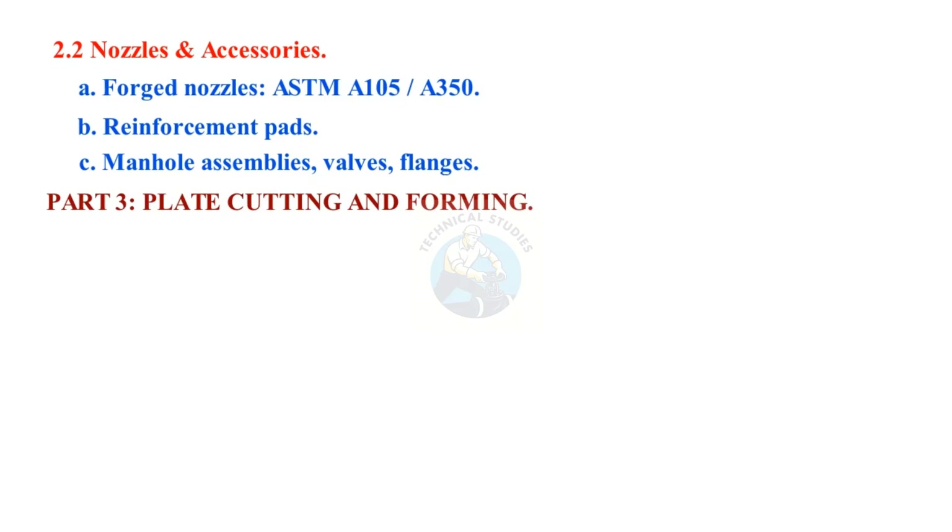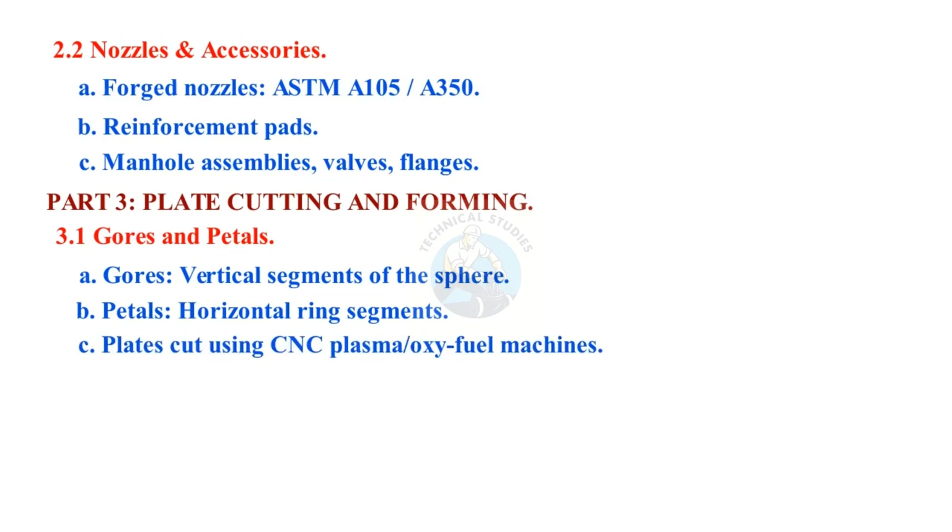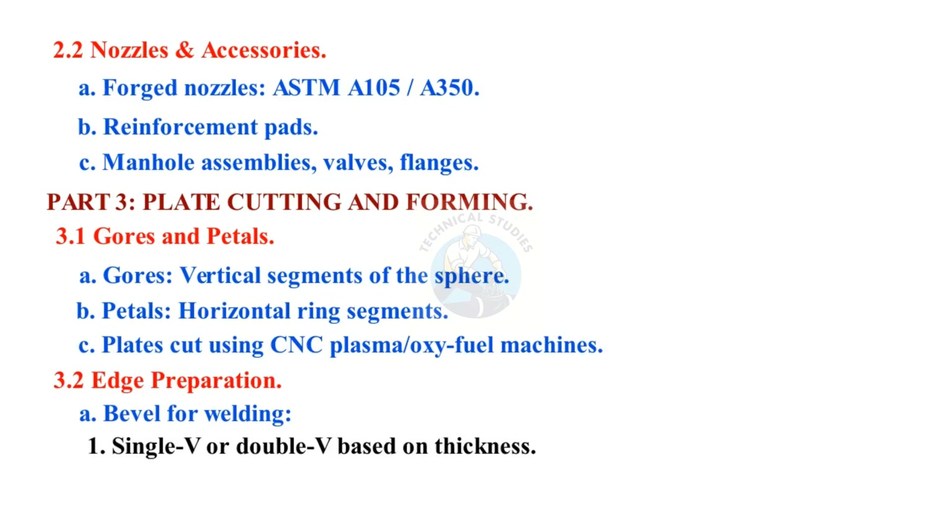Part 3: Plate Cutting and Forming. Gauze refers to vertical segments of the sphere; petals are horizontal ring segments. Plates are cut using CNC plasma or oxyfuel machines. Edge preparation: bevel for welding — single V or double V based on thickness — checked with template gauges.